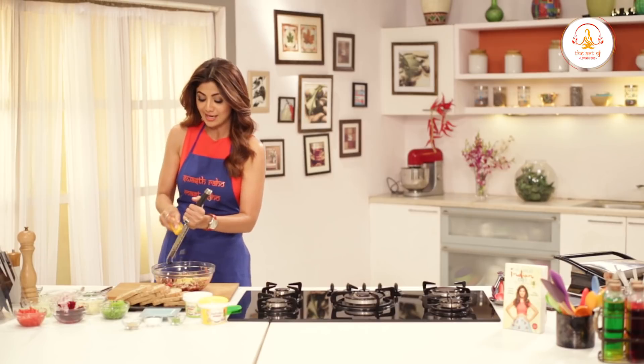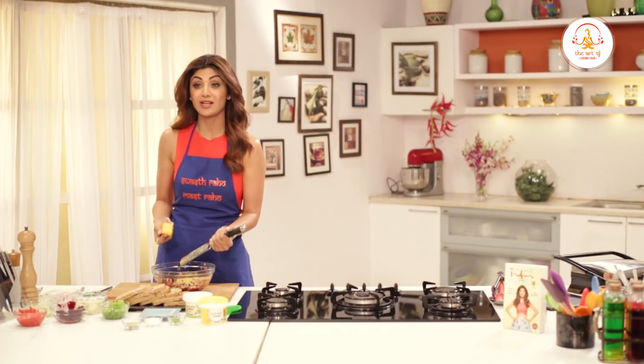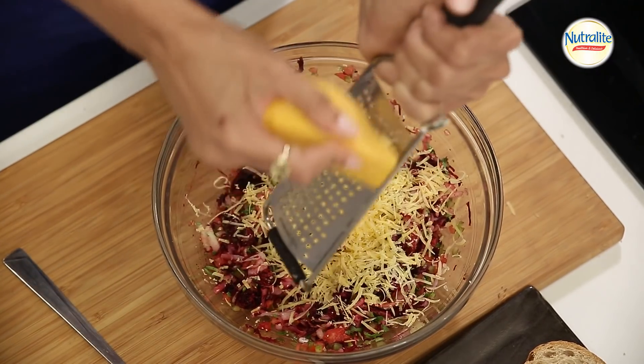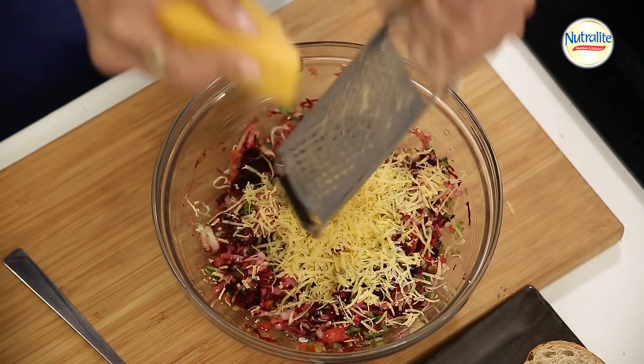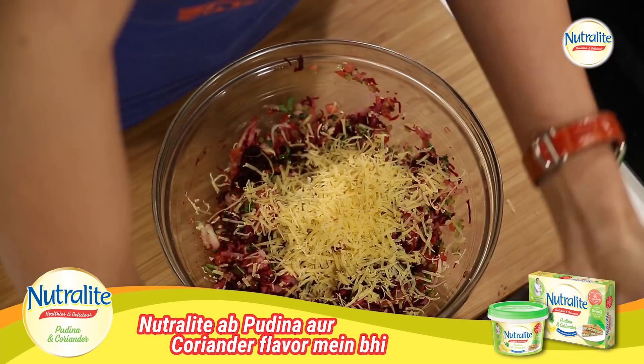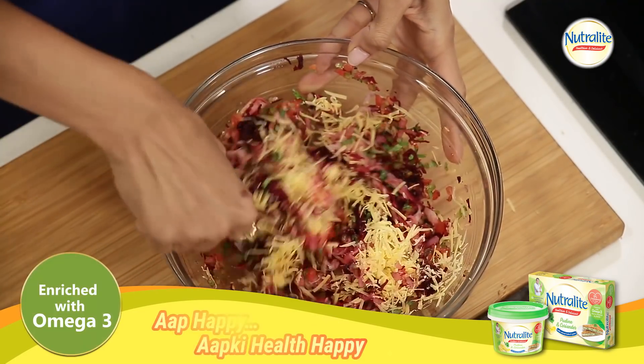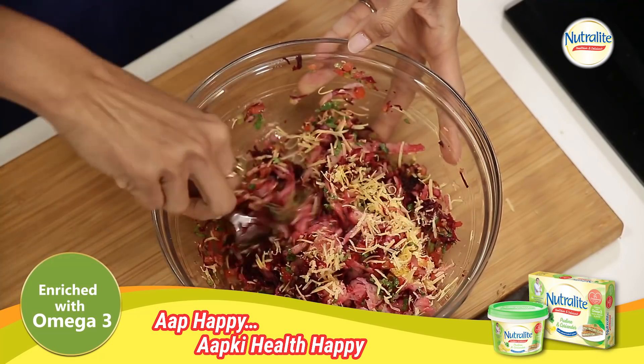When you add the cheese, this is your preference. If you make it for a child, use more cheese because it's high in protein. Then just mix it all in — superb, see how colorful it looks.